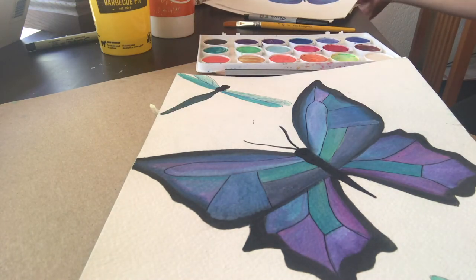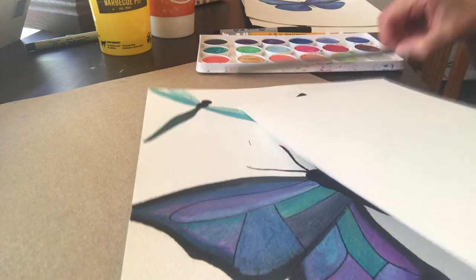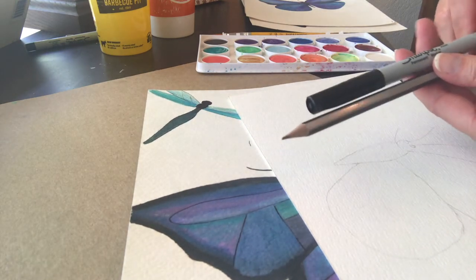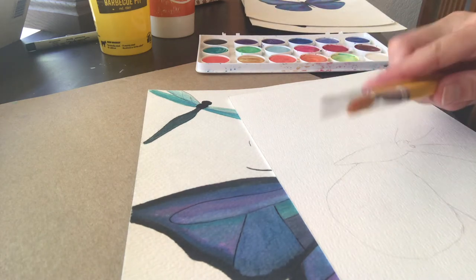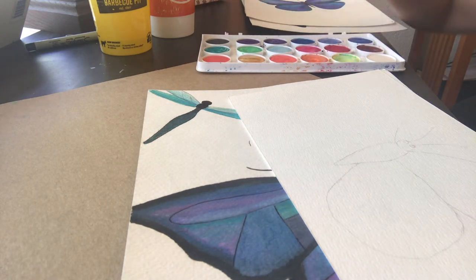First, figure out if you want to do a couple of small butterflies or one big one. You can use a full page of watercolor paper or cut it down in half if you want to work a little smaller, or if you have limited supplies at home. So you're going to need your watercolor paper, pencil, and Sharpie — which is optional but I'd rather you have it out just in case. You'll also need a couple sizes of watercolor brushes and your watercolor paints.